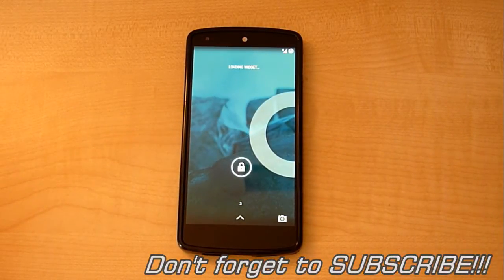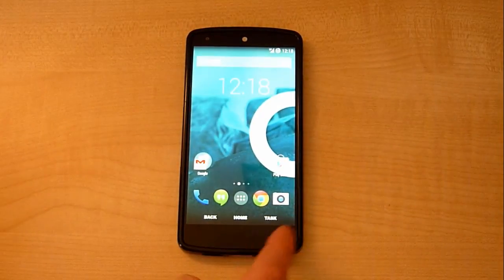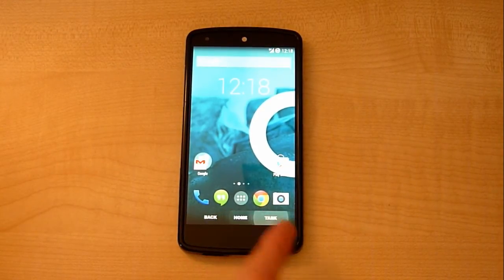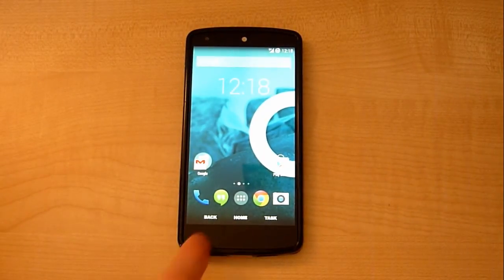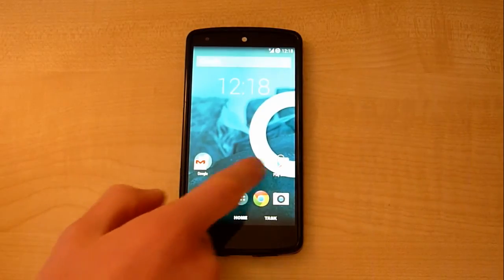My phone has finished restarting, so when I unlock it you can now see that I've got a back, home, and task button the way I want them. I've got the custom glow I chose, which is just the stock one, but I can change that to, for example, a red glow, orange glow, or whatever you'd like. I've just left it as stock.